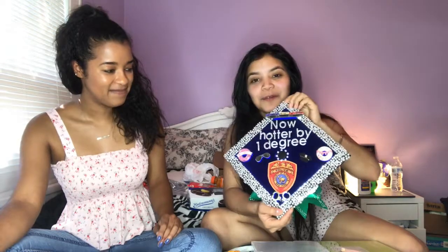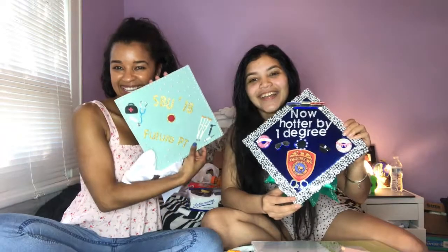Do you want to show yours? Yeah, so this one's mine. It says 'now hotter by one degree' because I'm cliche — because you're basic! And it has sirens and donuts on the side. I love the donuts. Some shades, a couple of handcuffs, my patch. And then we also have a bow — down here in green — it comes out really good on camera. So here they are side by side, our babies.